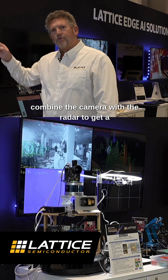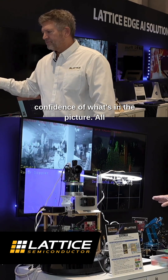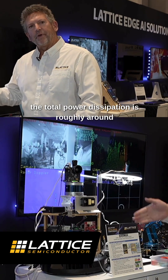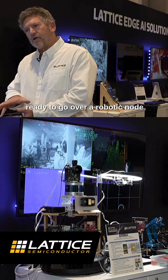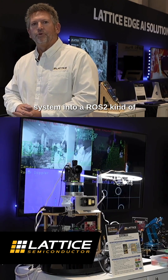So we can combine the camera with the radar to get a confidence of what's in the picture. All of this is done together on an Avant development kit and the total power dissipation is roughly around a half a watt. It's also ready to go over a robotic node system into a ROS2 implementation.